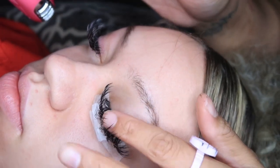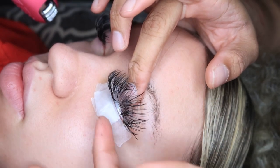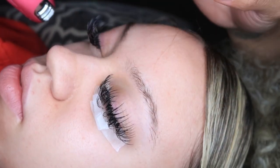Ask the client, 'Is it comfortable?' If it's comfortable, it's perfect. You want to make sure you don't see any lashes underneath.